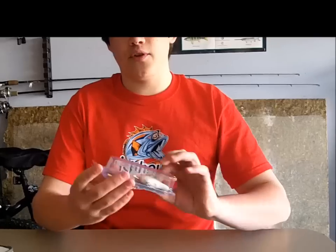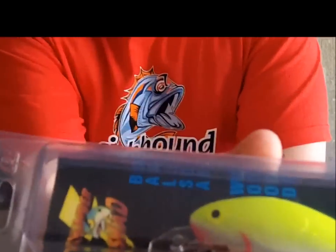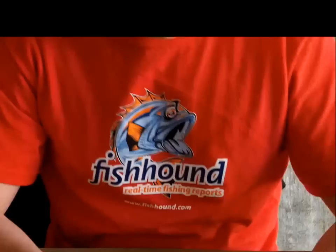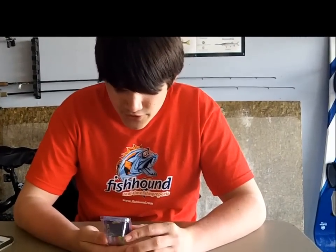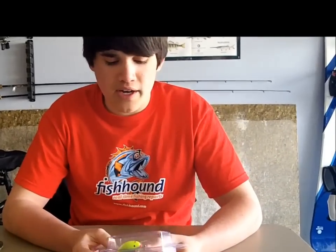Hey guys, welcome back to another episode of Fishing with Flare. Today I'm going to fish out a product review. This is the Thundershad — it's handcrafted and made out of balsa wood. This is a crankbait, the Model 185, I believe. It doesn't say it on the package, but I looked it up on their website and I'm pretty sure it's the Model 185.